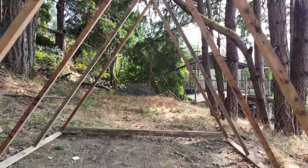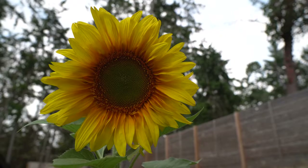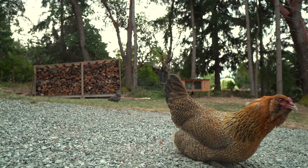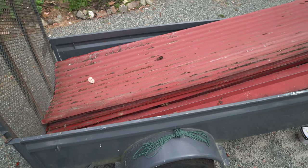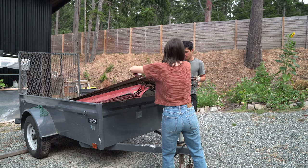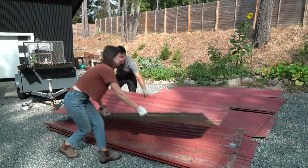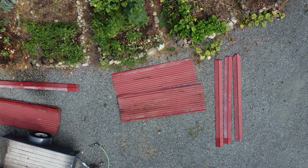Finally starting to look like something. Check out this score — we got about 40 sheets of used metal roofing here, all for the low low price of free. My favorite. We're going to cherry pick the best pieces for this project and then give them a shower off before installing them on the A-frame.